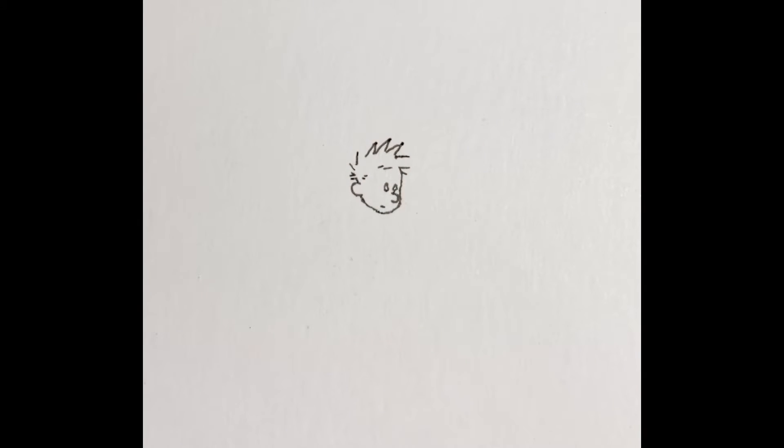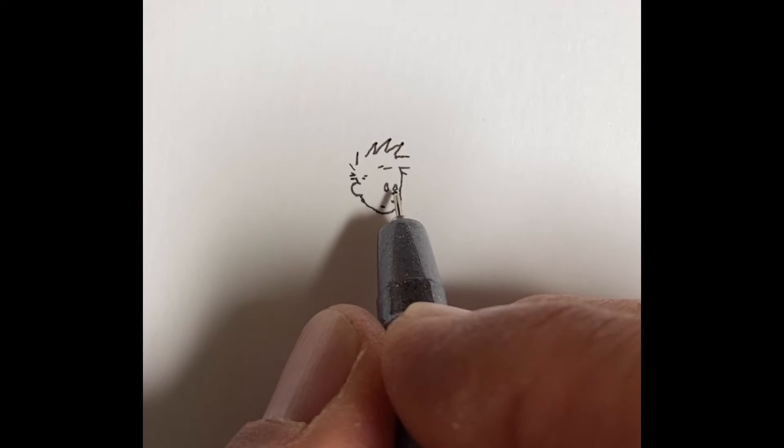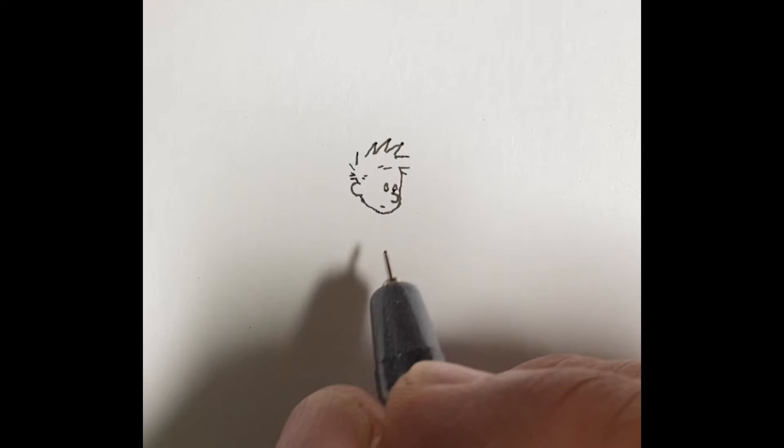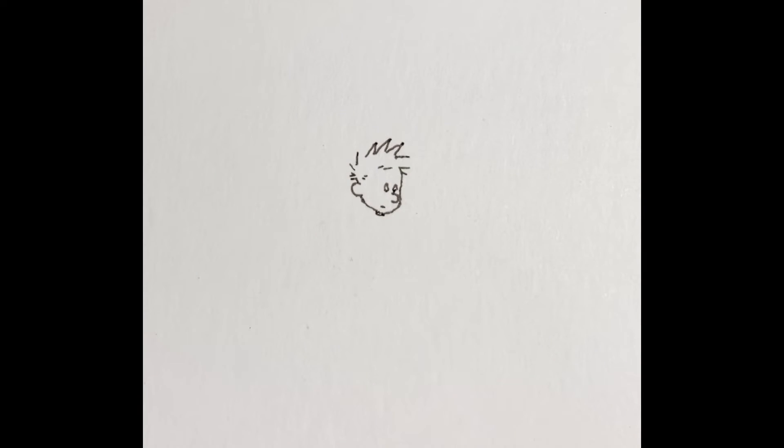There's one more spike off to the side. It did get a little tall on me — Calvin's head should be a little more round. So if your spikes are a little lower relative to his forehead, you're probably going to be right on track.